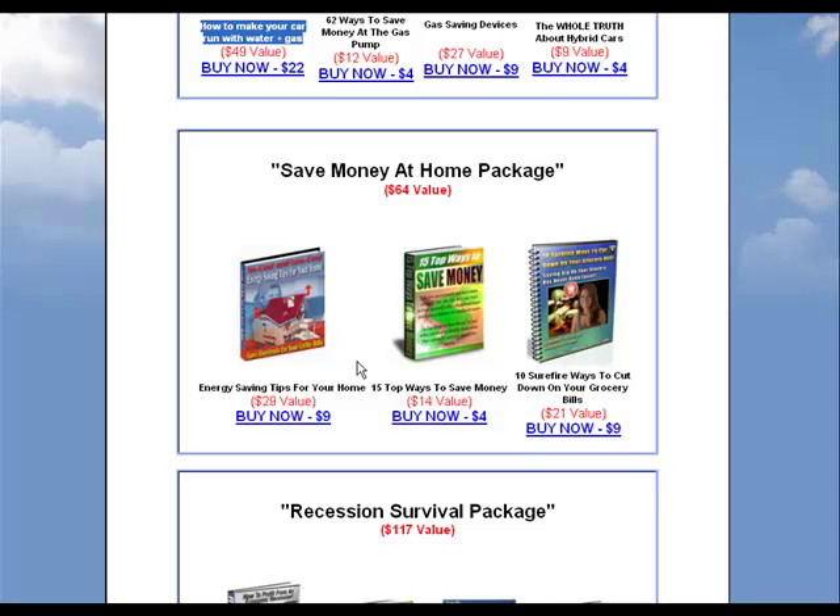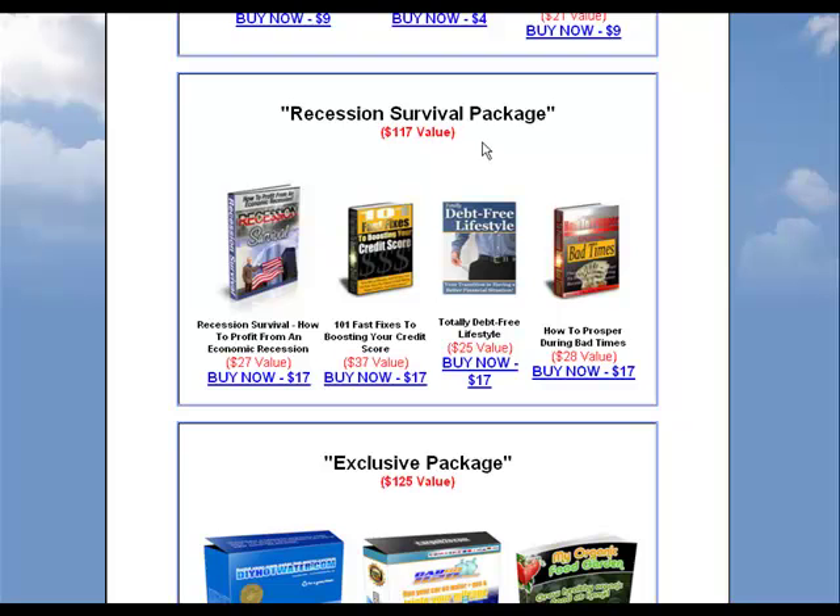Here's a save money at home package with energy saving tips for your home, 15 ways to save money, and 10 surefire ways to cut down on your grocery bills. There's also a recession survival package covering how to profit from an economic recession, 101 best fixes to boost your credit score, totally debt free lifestyle, and how to prosper during bad times.